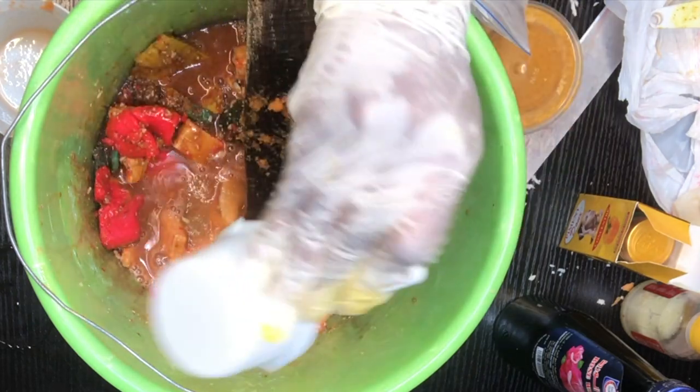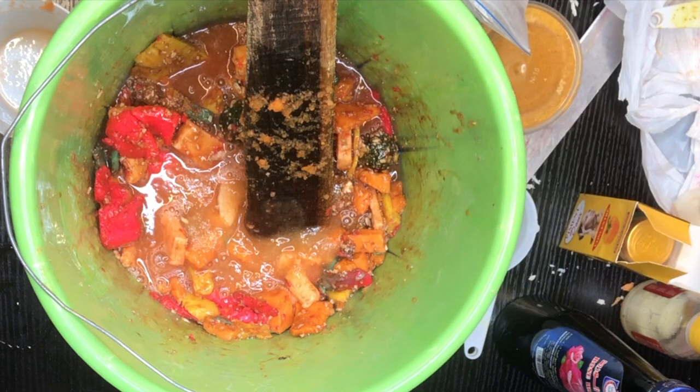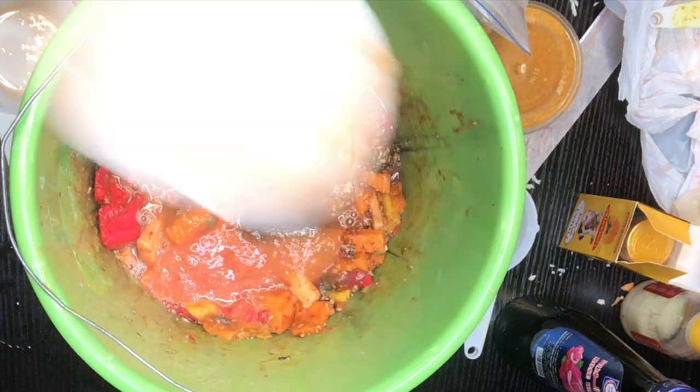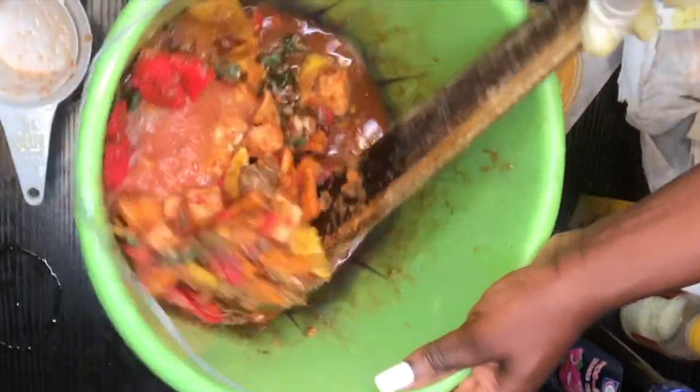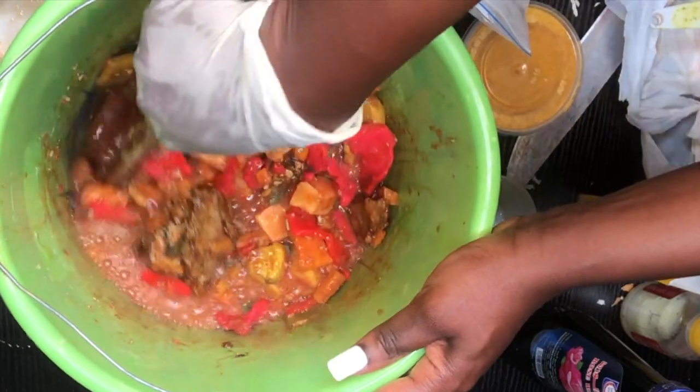I just added my papaya puree — I talk about papaya a lot, so by now you should know how much I love it. I'm also adding some tomato puree. Tomato has amazing lightening benefits for the skin, and all these extracts are going to make the soap much milder and gentler on the skin.